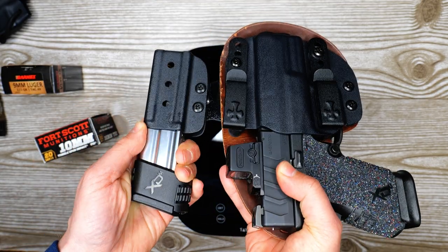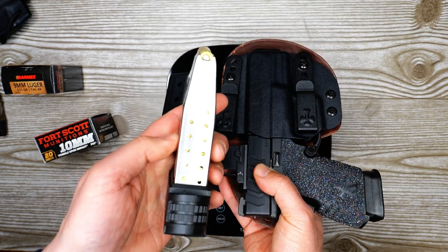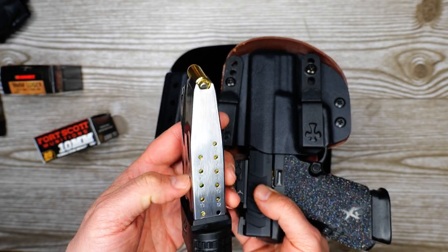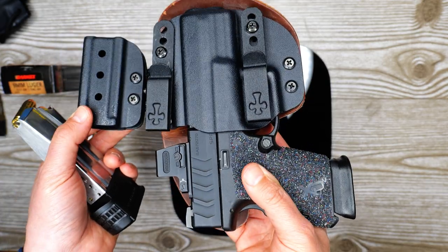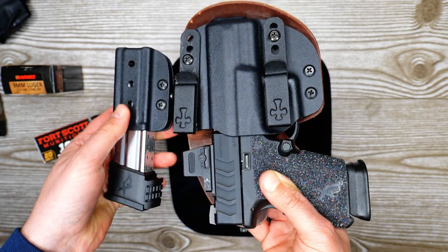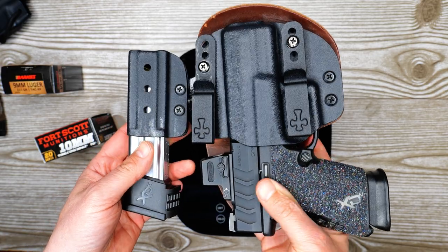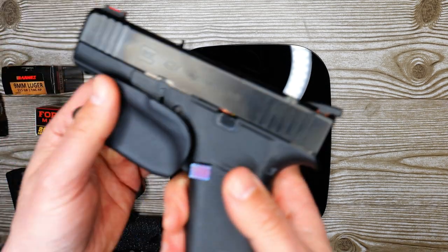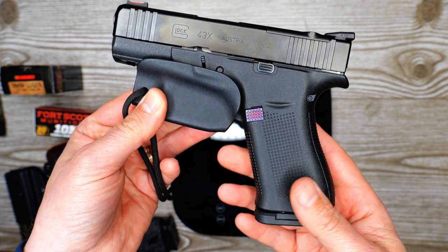I've got a 15 round mag in the sidecar here — I forget what Crossbreed Holsters calls it, I just think of it as sidecar because of T-Rex Arms. I've got 15 rounds in this mag and then 11 plus one, so 12 rounds in the firearm, and I've just noticed this has gotten really heavy. In this video we're going to nerd out and compare some of the weights. I've got my XDM here and a fully loaded Glock 43x, which is what I've been carrying when I need to be more covert.